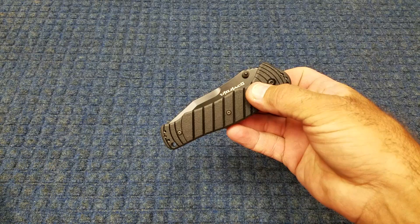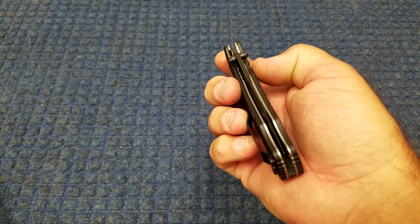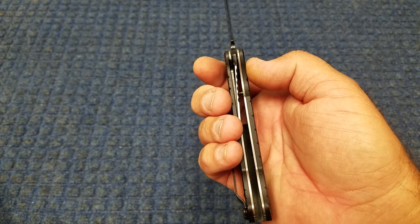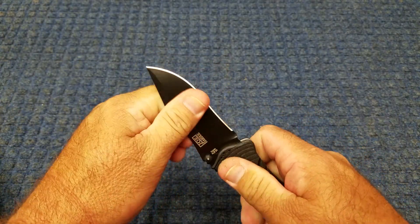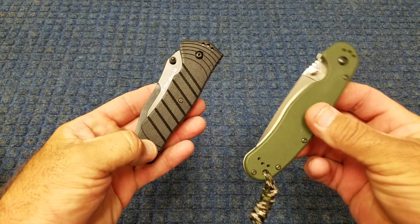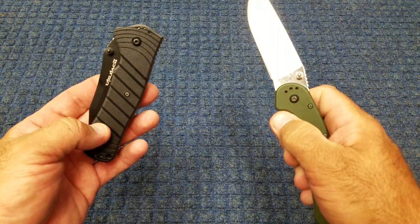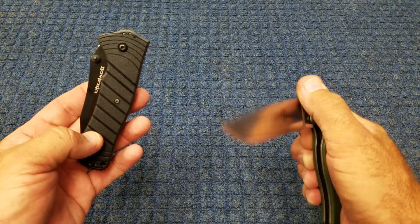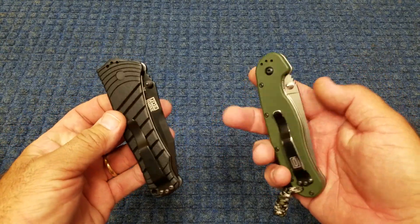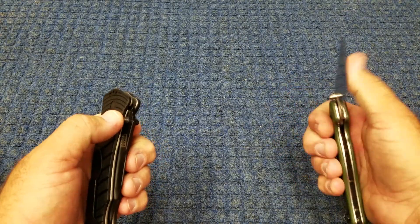We'll also give it a carry at work for a little while and see how it does. It's not so bad for what it is. I'm not big on early lockup as long as it's solid, and this thing is rock solid. This came out of the box with a much better action than the Brat did. As far as I can tell, they look to use about the same washers. I'm guessing since they're both made in Taiwan by Ontario, they're made in the same factory. The Brat wasn't bad when I got it, but it just wasn't quite as smooth as the Utilitec is.